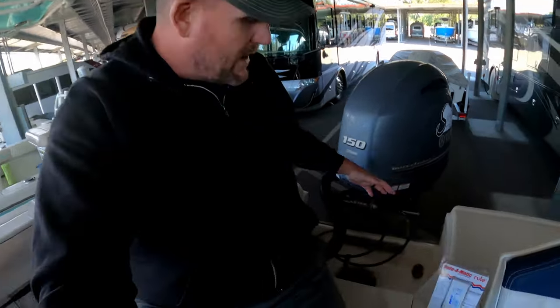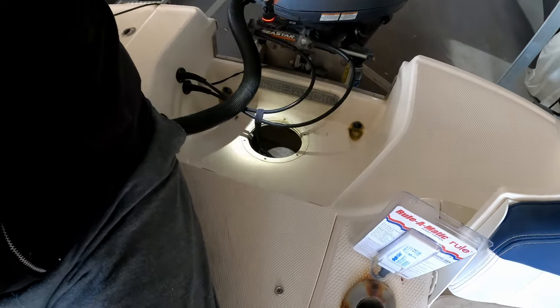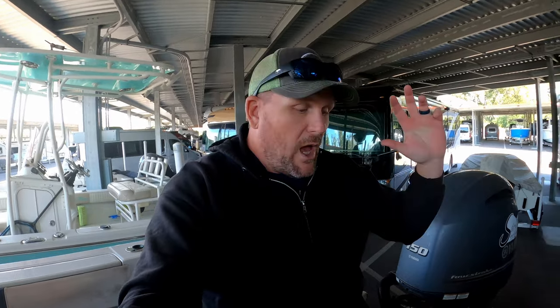So I unplugged the float switch and it cut off. I also have an auxiliary switch so I can still operate it manually — I can kick it on. That's why I just left it open here so I can keep an eye on it. If it does get water in there, I can turn it on to pump the water out. So we are going to replace the float switch and hopefully it should be pretty simple.